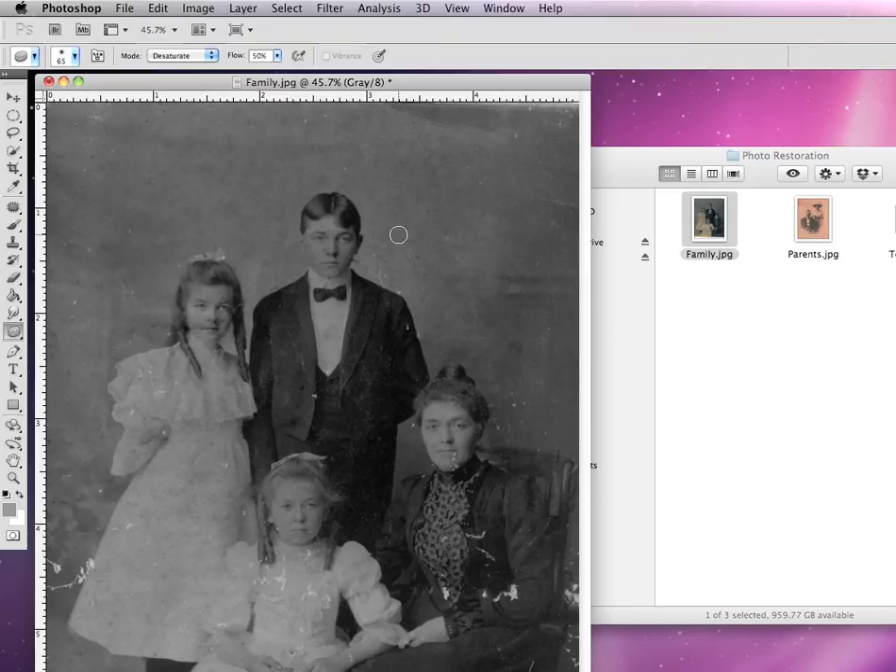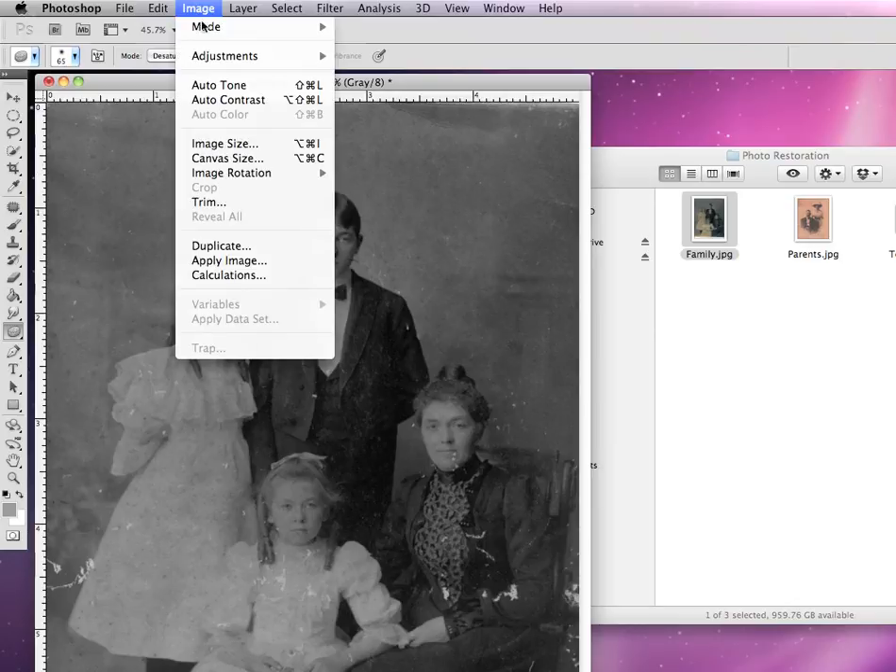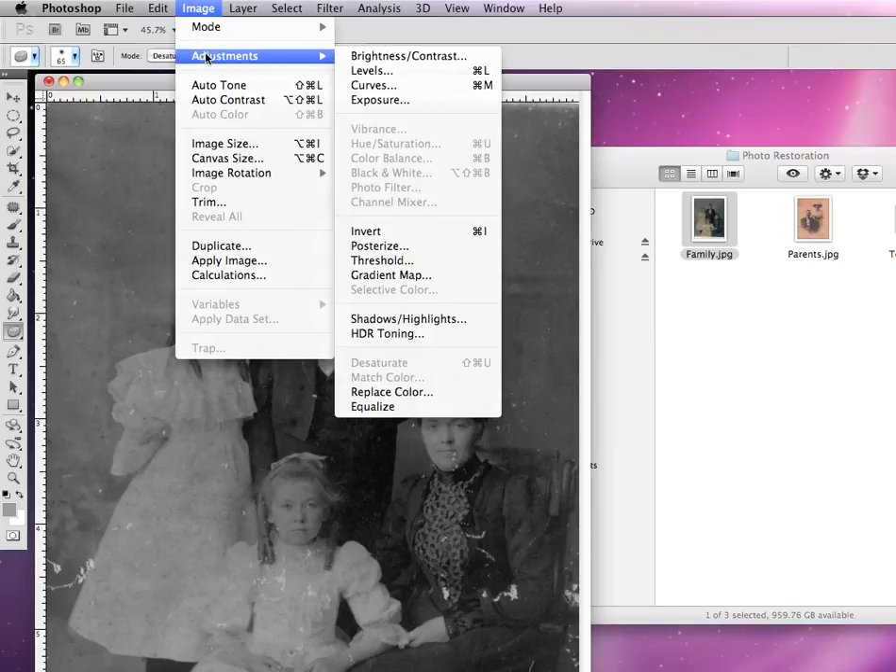There is no color associated with it. And if you had a full color photograph, it would also remove all of the colors, turning it into a completely grayscale photograph. From here, we can go back up to Image and down to our Adjustments, and change out the levels of it.